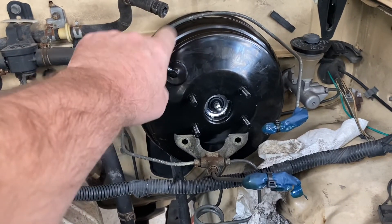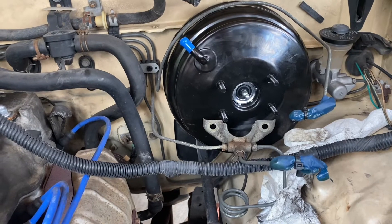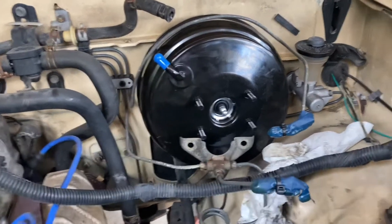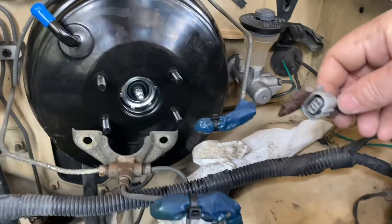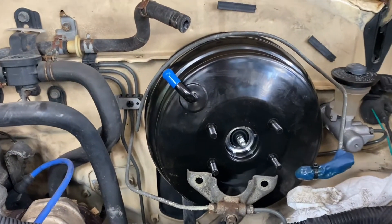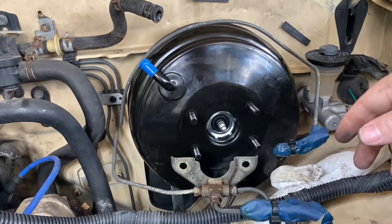We'll leave the cap on until we're ready to put the vacuum on. We're currently short parts on the brake booster and it'll come in soon enough. Once we get that installed, we may have to adjust the connector on the cap or we might be able to use the old cap on the new reservoir. Other than that, it's just a splice of the wires, install the new master cylinder, put the bracket on up here, and we'll be ready to bleed the system.